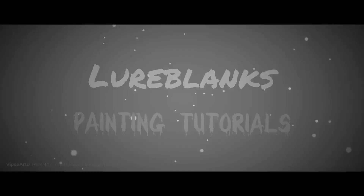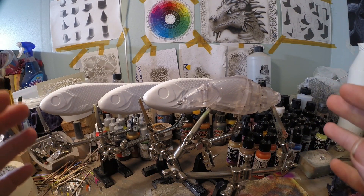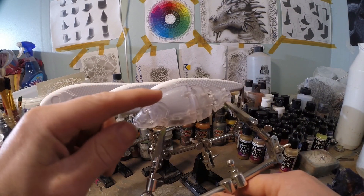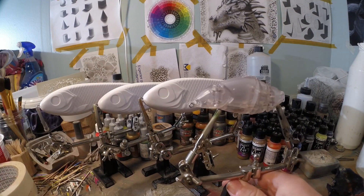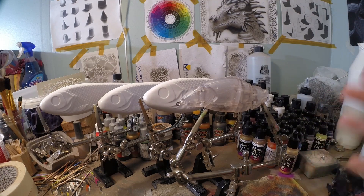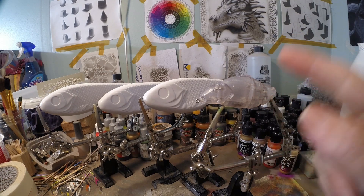Hi guys, welcome to another video. Today I'm going to show you a quick tip on how you can make nice and natural textures. I'm going to show you how easy it can be to do scales with this kind of foil. In order for this technique to work, you will need a lure that has pre-carved scales, just like these jerkbaits, swimbaits, and a lot of crankbaits already have. We're going to base coat these lures first in a few different colors and then I'm going to show you how easy it is to apply this foil.